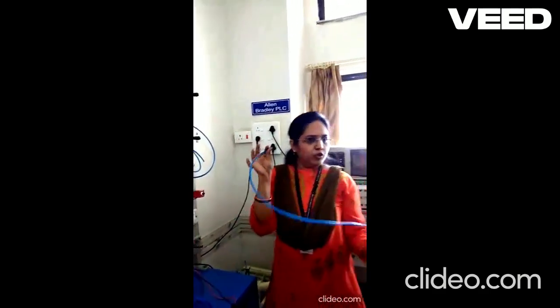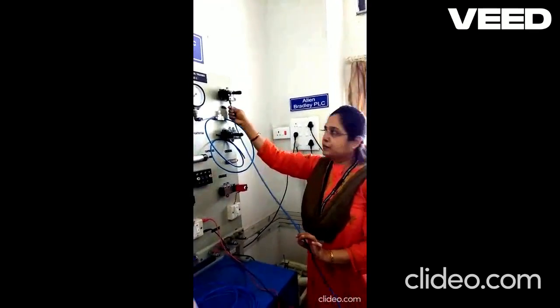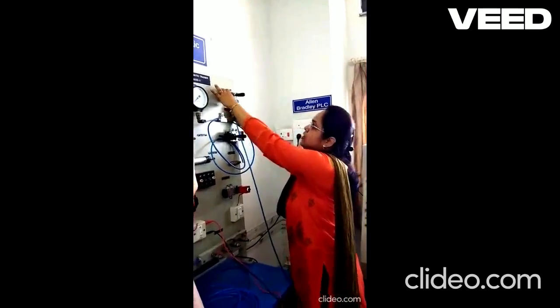So this is the output of the compressor; we are connecting it into the input of the 3x2 valve. You have to ensure that it is completely touching the internal part of the valve so that it will not come out easily.